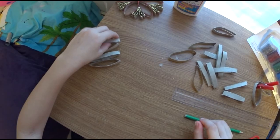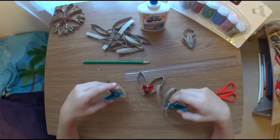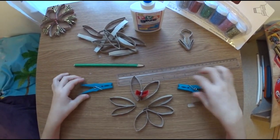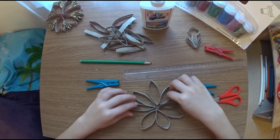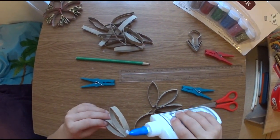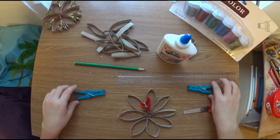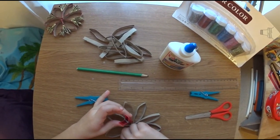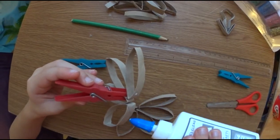Then you have to do it all the way until you get to this. Now we will stick all of these eight pieces of the toilet roll together. So we're getting the PVA glue and sticking them together. Now we have to stick those two parts together, so I'm sticking this in and this.